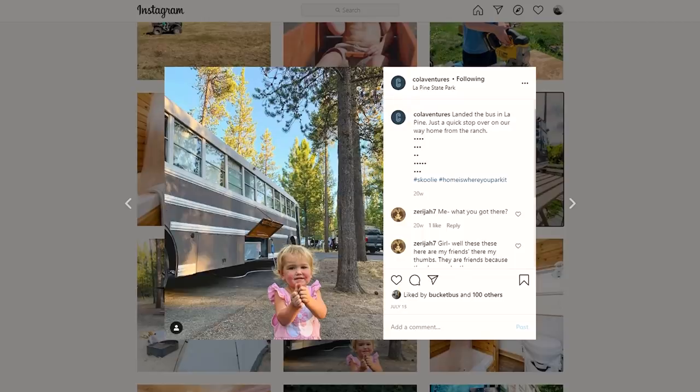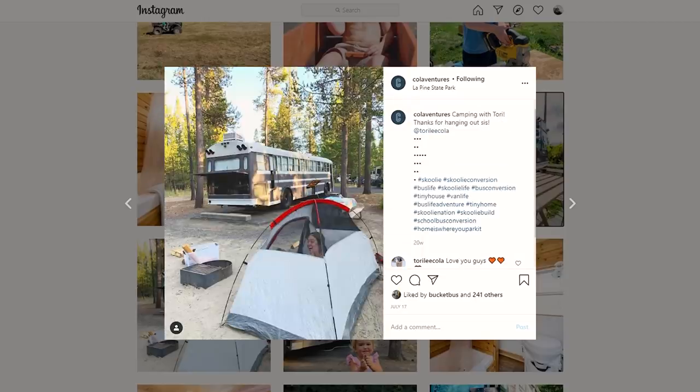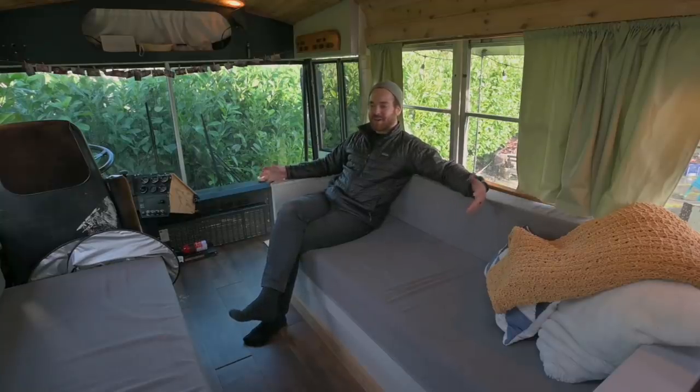You can also stay in the bus — we'll put a link to our Airbnb page so you can book a night with us. And if you want, I'll come talk to you about school buses out here. Thanks for watching, don't forget to like and subscribe. All the info for all my stuff will be down in the description.